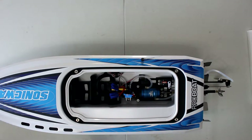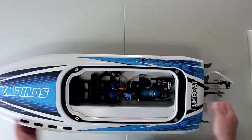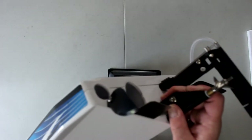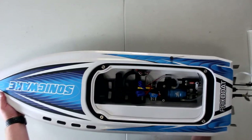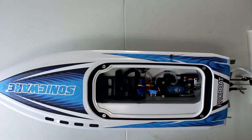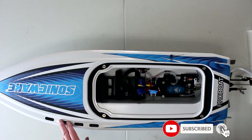This boat does have self-righting. Basically, if you're driving on the water at full blast and hit a wave and physically flip your boat upside down, the cavity in the back has two holes that fill up with water and flip the boat back. Once it's flipped back, it needs an exit for the water, and when you start driving, air pressure will empty the rest of the hull.